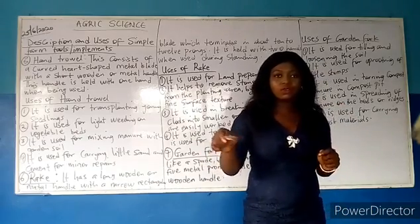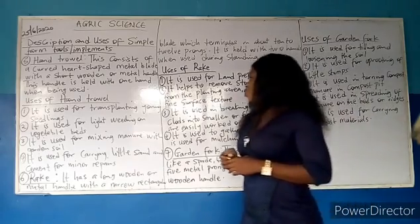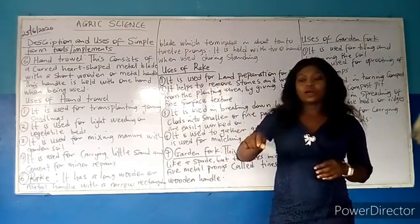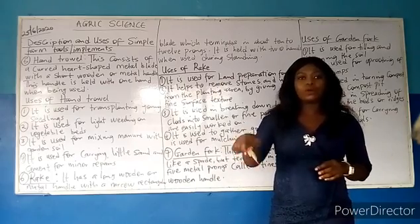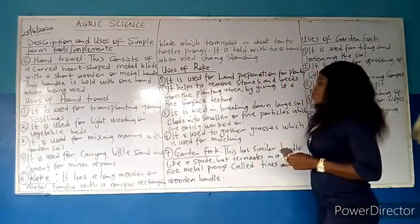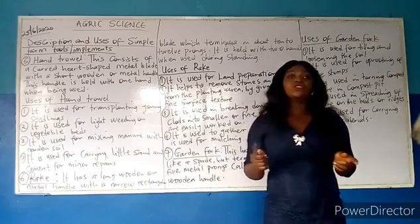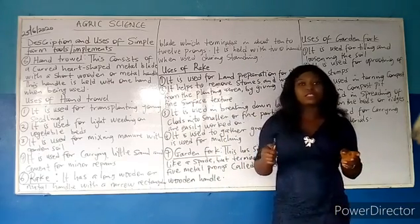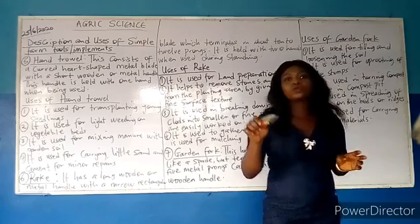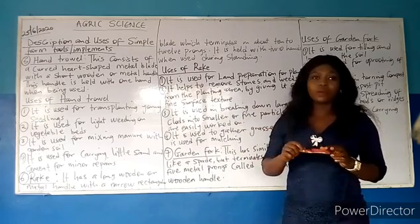It is used for mixing manure with garden soil. When you have your manure, you can use your hand trowel to mix it up with the soil. It is also used for carrying little sand and cement for minor repairs — say, in your farm buildings or anywhere that is cracked. You can use this hand trowel to carry little sand or cement to do the minor repairs.